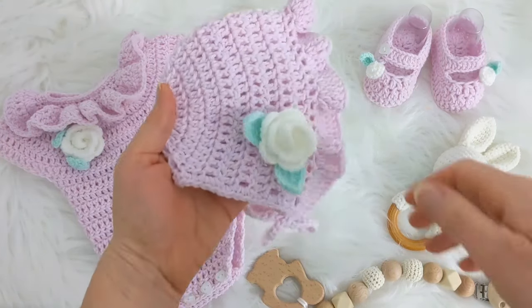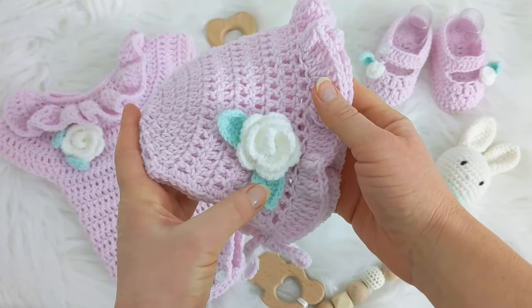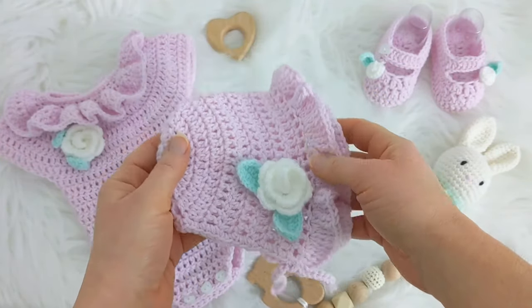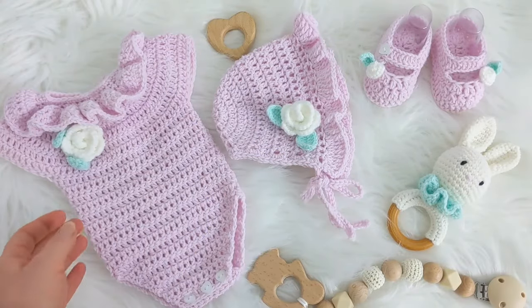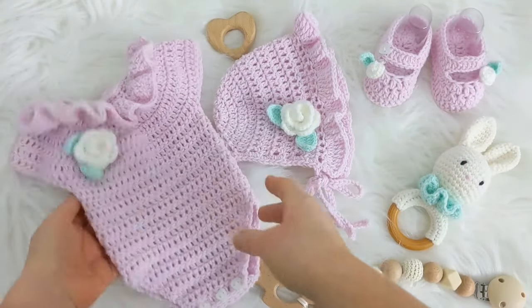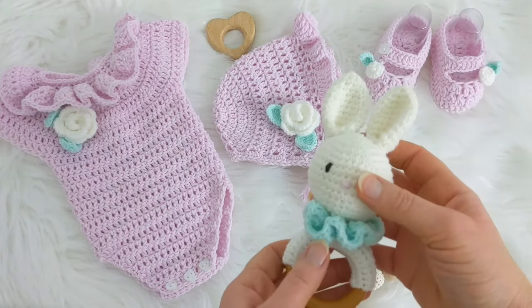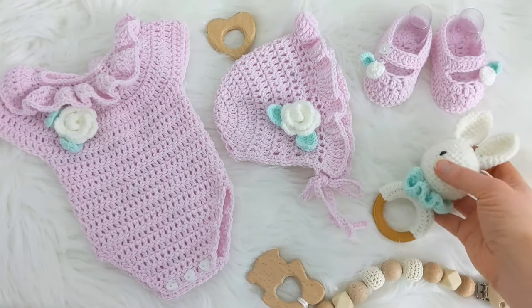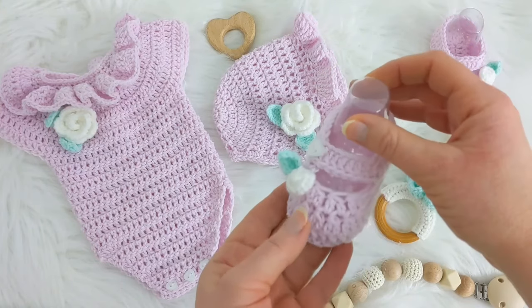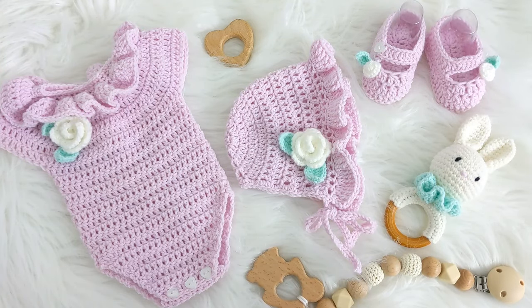Here's the bonnet I've just completed. I've attached a rose and a couple of leaves — there's a tutorial for the rose and leaf on my channel. This is the matching romper, and there's a tutorial for that on my channel as well, with the free written pattern on my blog. Stay tuned because I'll be uploading a video tutorial for Bella the bunny and the matching baby booties. I really hoped you enjoyed this tutorial — if you did, please give it a thumbs up and subscribe so you don't miss any future videos. Thanks for watching.